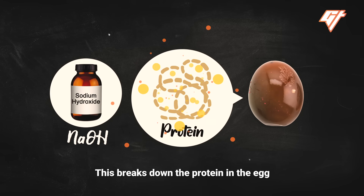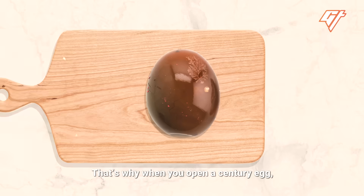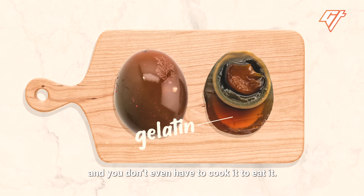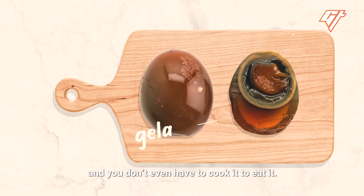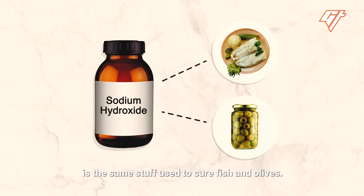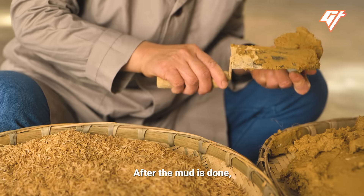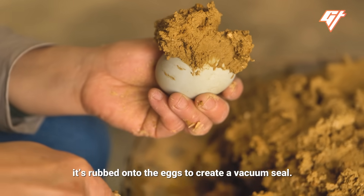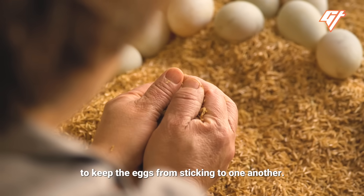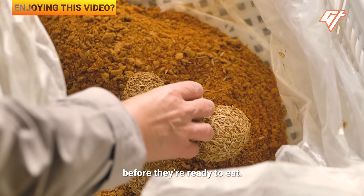This breaks down the protein in the egg and binds with the water to create a gel. That's why when you open a century egg, the insides are gelatin, and you don't even have to cook it to eat it. Sodium hydroxide, also known as lye, is the same stuff used to cure fish and olives. After the mud is done, it's rubbed onto the eggs to create a vacuum seal. The rice husks are added to keep the eggs from sticking to one another, and then they're left to cure for up to three months before they're ready to eat.